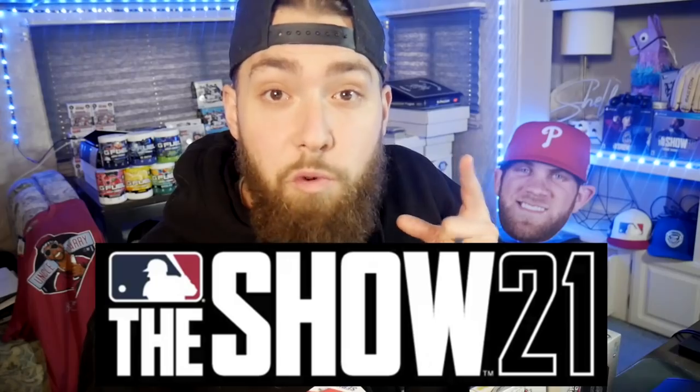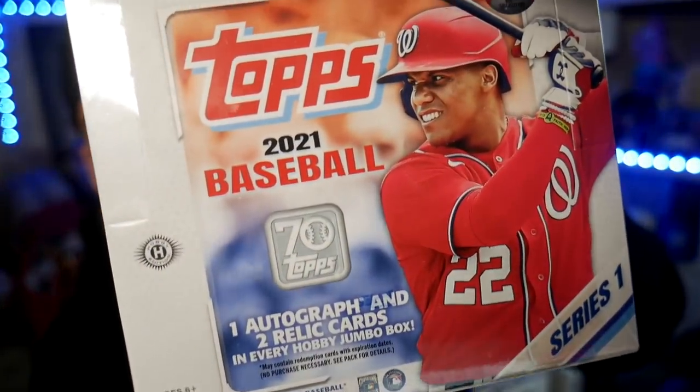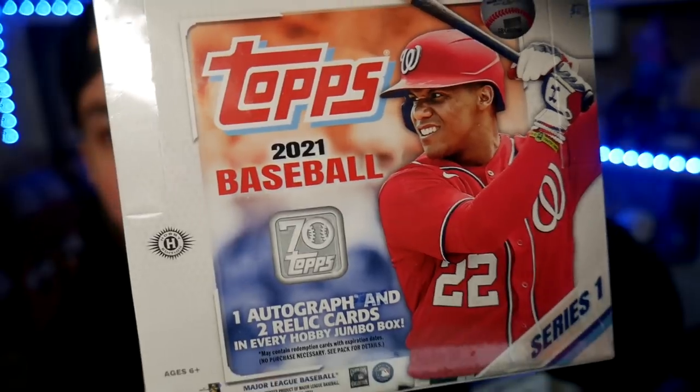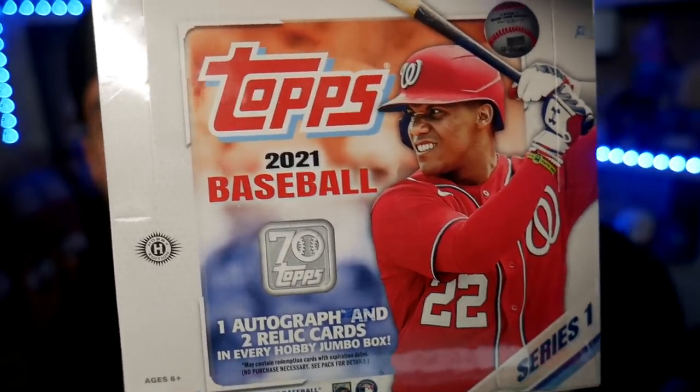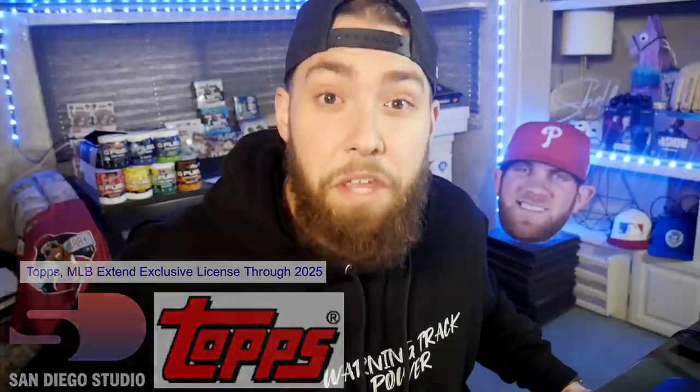I just got back from the card shop. Today's a big day. Not only did we get big MLB The Show 21 news that I'm pumped about, we got our Topps Series 1 baseball box. This is the Series 1 for 2021. There's a guaranteed autograph and two relic cards in this box. Did you know that MLB The Show has a partnership and a license with Topps, the trading card company?